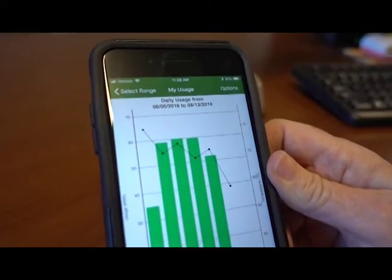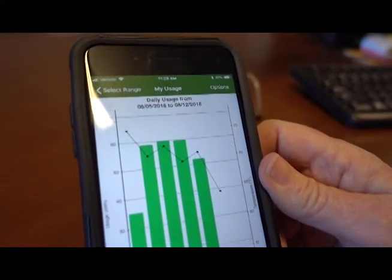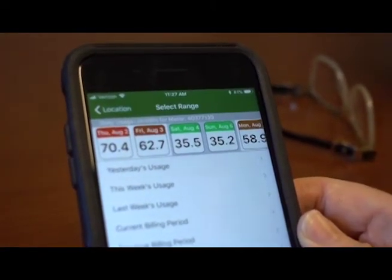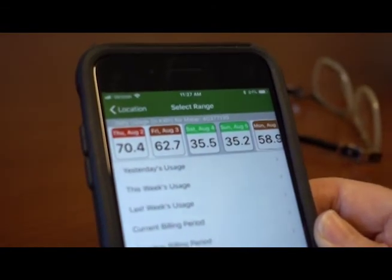Smart Hub can show you your usage down to the hour and it's also got a nifty little color-coded daily usage graph. My good days are green — I know that those days I have low usage — and on other days if my usage is high, it's red.